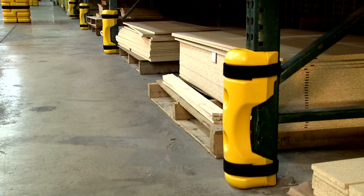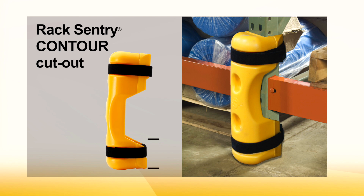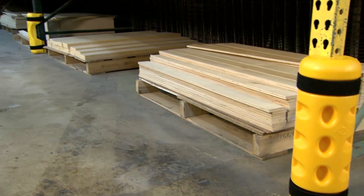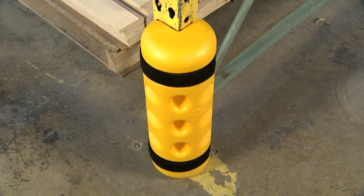And get this — RackSentry Contour fits all rack uprights. Each has a Sentry exclusive: a cutout for horizontal beam installations. It's five inches off the ground one way; flip it, and you have seven inches of clearance. Plus, Sentry adds the Contour End to protect end frames and corner uprights.